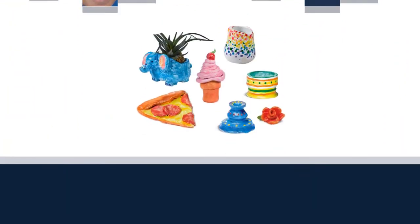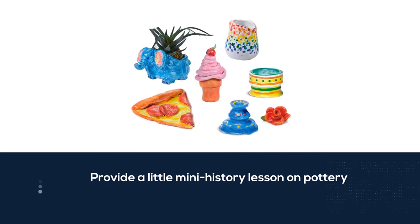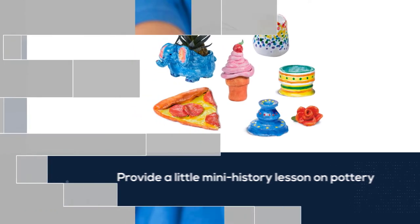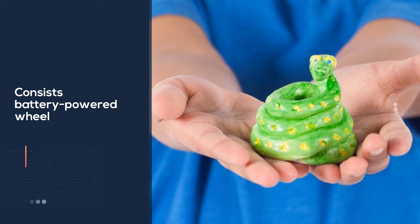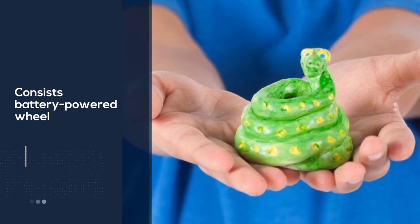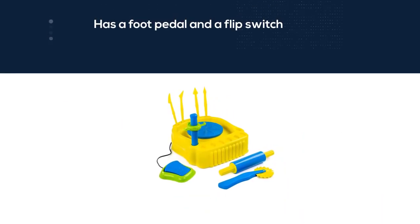The illustrated instructions also provide a mini history lesson on pottery as a craft. Although this is a battery-powered wheel, there are two options for making it move: the foot pedal and a flip switch. This kit opens up opportunities for creativity with a wider variety of projects, including ornaments and beads for a necklace.